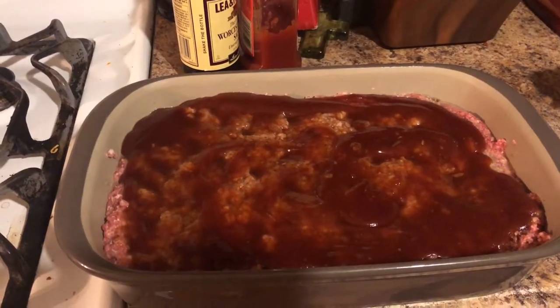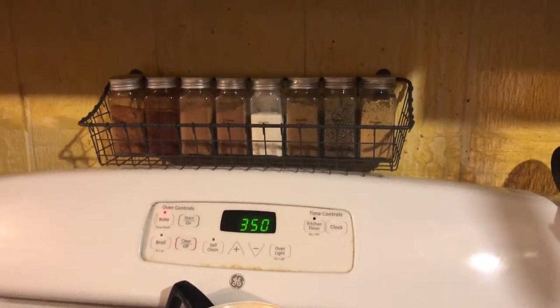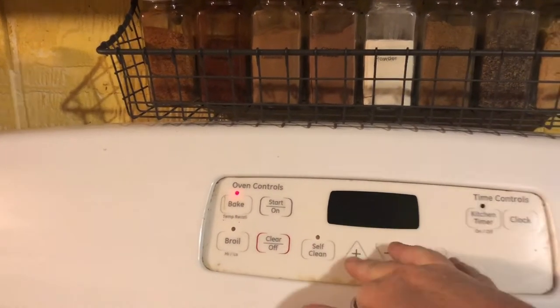All right, so we are back from the game — or at least I am. My sweet husband has set the oven to 350 for me. Now I'm going to put this in for 30 to 40 minutes — probably more on the 40-minute side because it's a little bit more meat than I'm used to making. So now we're going to get started on these side dishes.